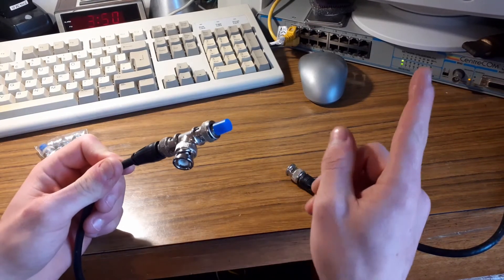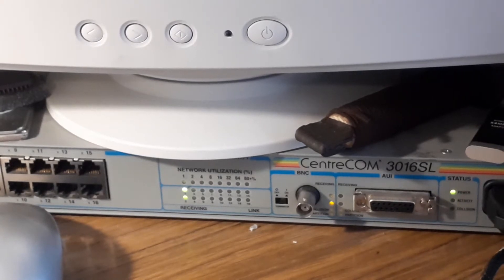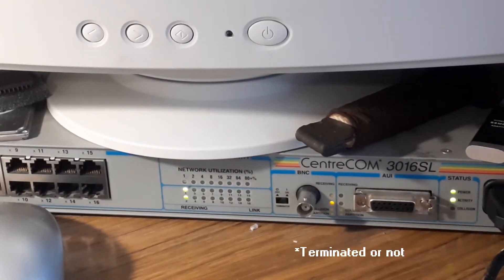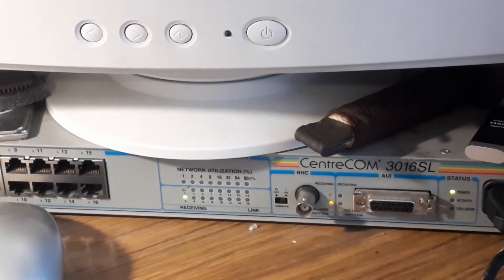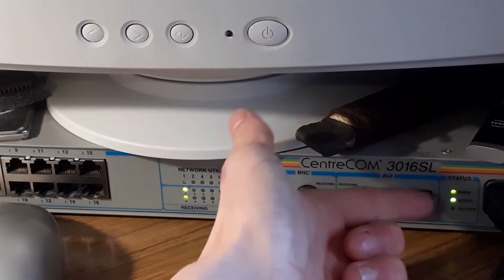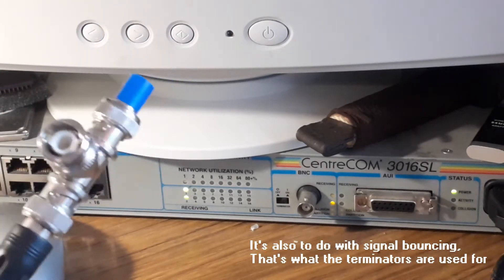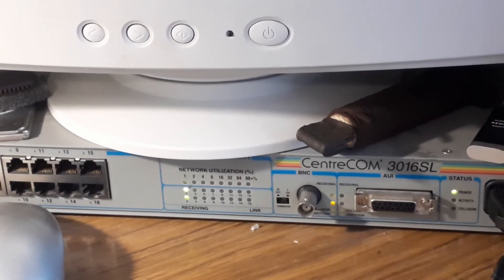However, some devices are a bit different. For example, this Allied Telesyn Centrecom 3016SL actually requires you to change a switch to tell it which configuration it's in. This is actually a hub, not really a switch — most switches are described as being smart whereas hubs are dumb, because as you can see from the collision light, they just send packets to every device on the network whether it has requested them or not, causing a lot of collisions. That's why it needs a switch to differentiate between the end of a network and a link in the chain.